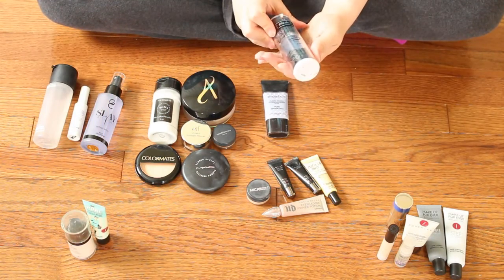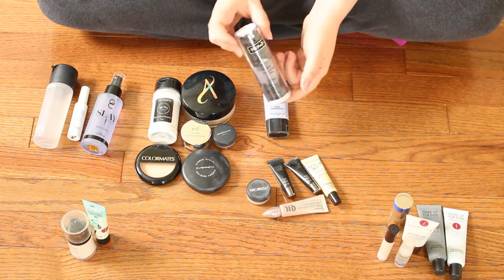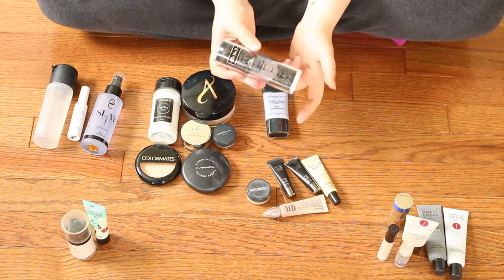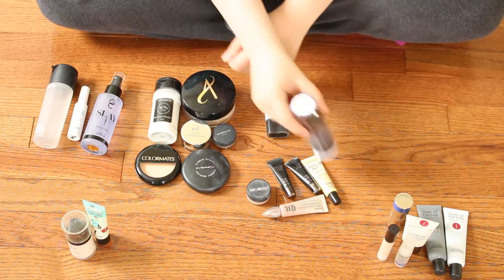This is the Lock It Featherweight Primer from Kat Von D. As you can see, it's almost all the way up — I'm almost done using this. Once it's out completely, I am not going to be repurchasing it. I much prefer the Makeup Forever Hydrating primer over this, so I'm just going to be using this guy up and then not repurchasing.